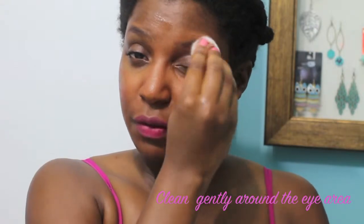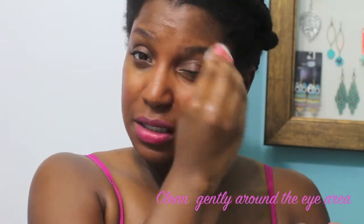Then you can go ahead and use your fingers for the rest of the face. What I do differently from the instructions is that I don't use water, because I feel that the water takes some of the oil away. And since I have dry skin, I want to keep as much of the oil in my face as possible. So I just rub the oil in until the makeup is pretty much gone — see my lipstick, it's pretty much gone.